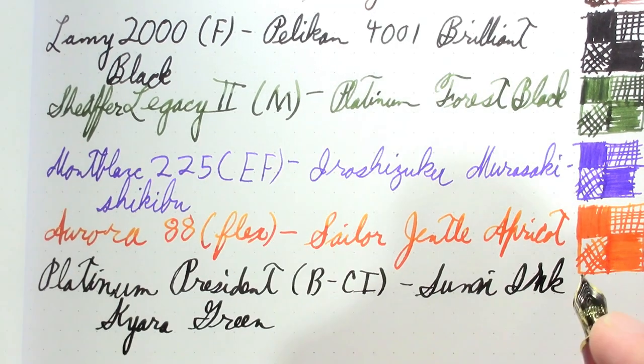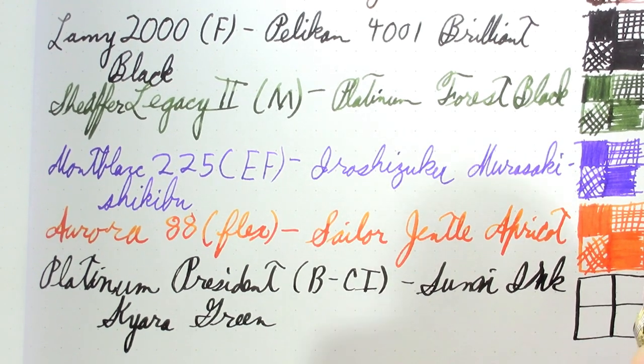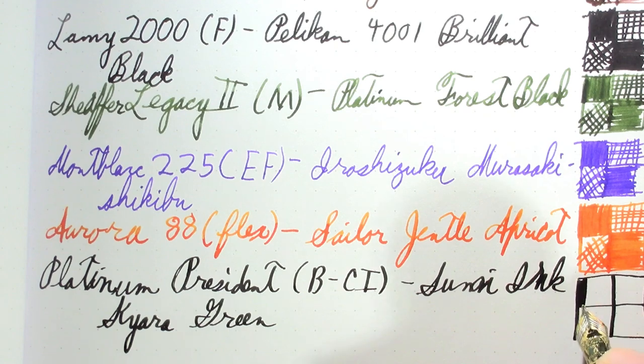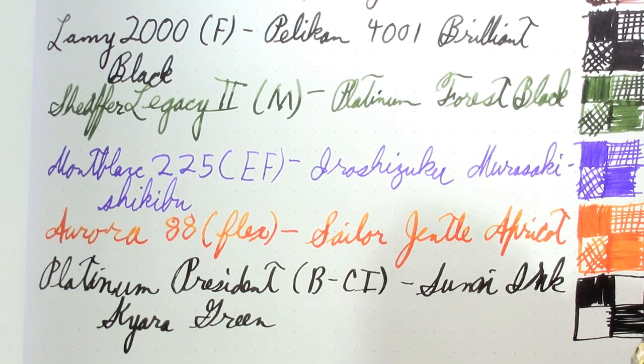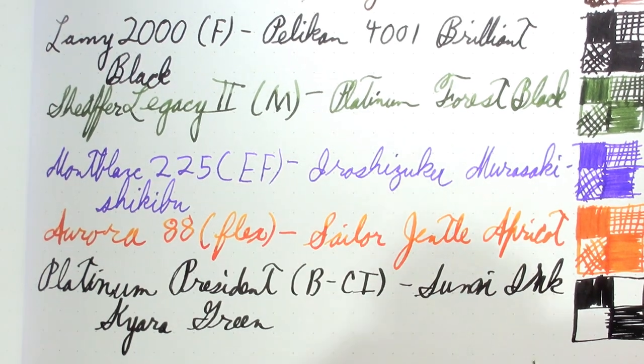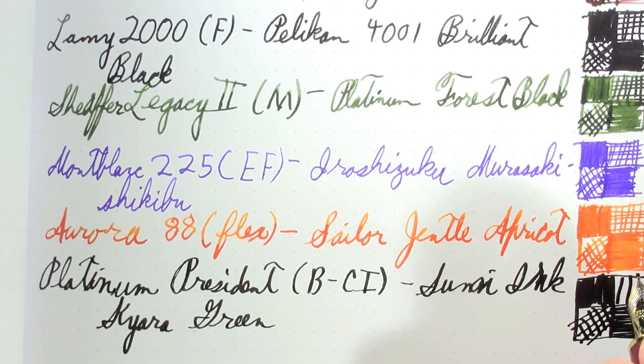The ink in it is Sailor Sumiink Color Green, which looks like black to me. I also forgot to mention last week when I showed this ink — it is a scented ink. Not that the scent is anything amazing, it just kind of smells vaguely sweet, like a generic flower scent.